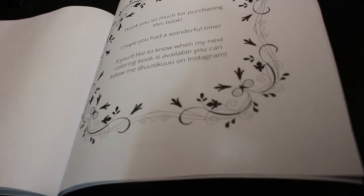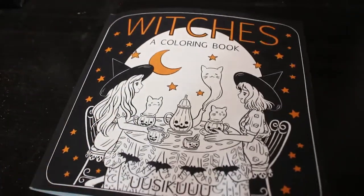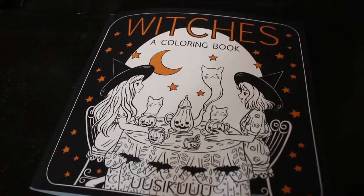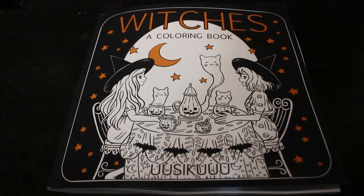So that is Witch Witch, a colouring book by Uzeku — I'm not sure how you pronounce that but that's how it looks to me. I hope you've enjoyed this flip through; I'll try and leave links down below where you can get it — I got my copy from Amazon. And if you want to see me colouring this book, leave a comment down below and I'll add it to my list. Thanks everyone!